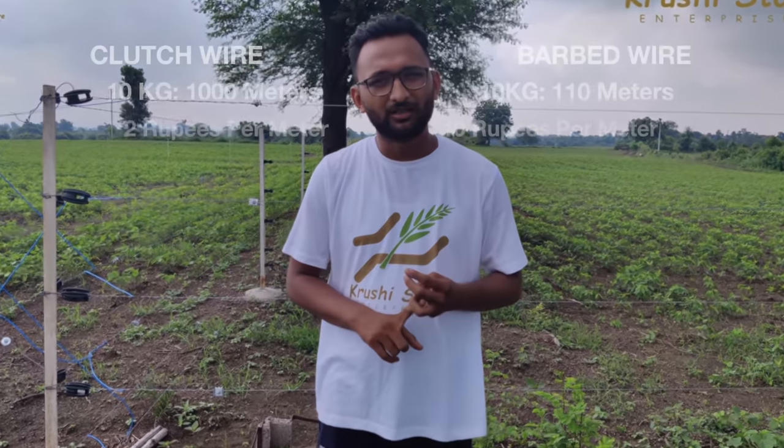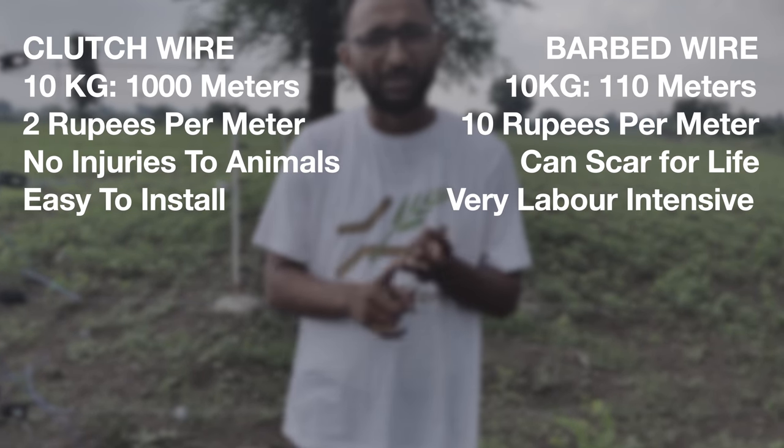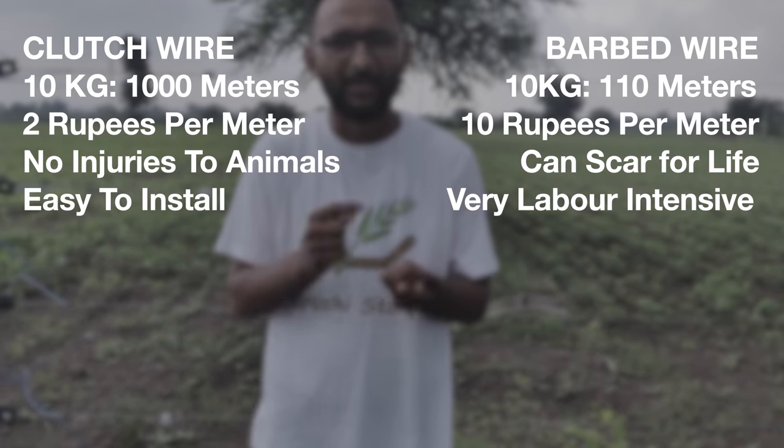The third point is that barbed wire fencing is very, very hard to install. You need a lot of labor. It is really heavy, and carrying it from one place to another is really hard. That is not the case with clutch wire, because you will require much less of it — the weight is reduced by 10 times with clutch wire.